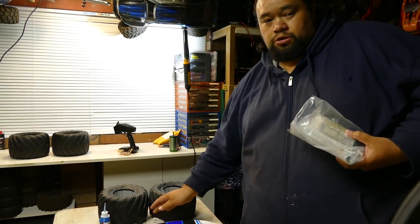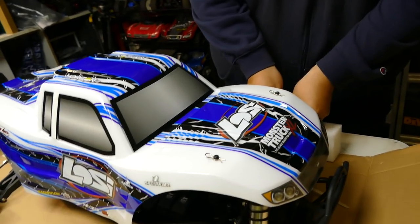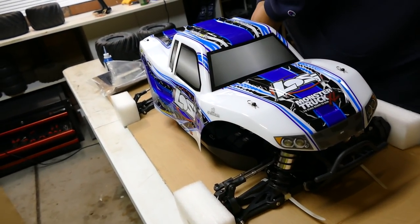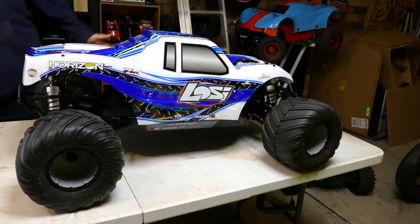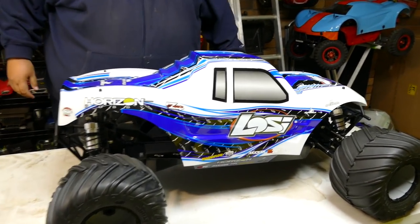I'm struggle street - the struggle is real trying to undo it. At least they're nicely packaged. What we might do - I'll get rid of some of this mess, stop recording and we'll put the wheels on and show you the rest. Magic of YouTube.